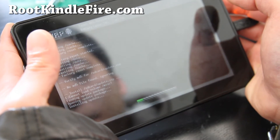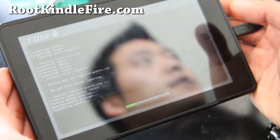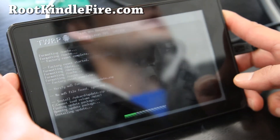You might get some errors, but don't worry about it. This will unroot your Kindle Fire back to completely stock. I'll be back when this is done, and we're going to reboot after it's done.